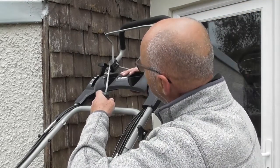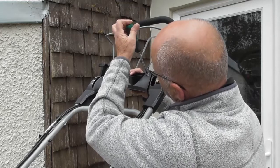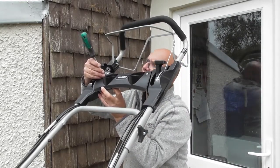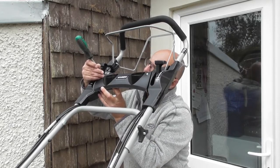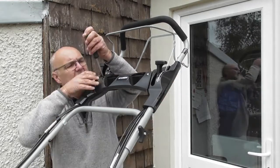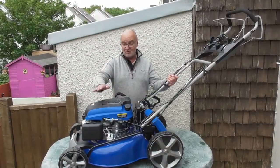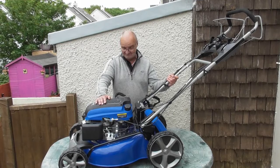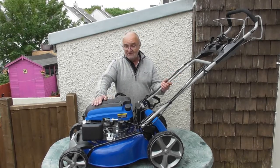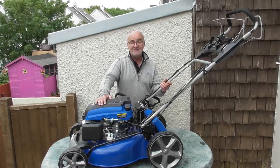Final little job: locate the cupholder back in position, just getting the posts started in the holes. So that's all four of the cables changed on your HYM 510 SPE lawnmower. A little bit fiddly in places, but if you follow the guide you can see how it's done. I do hope you found this demonstration useful. For more information on this or any of our other products visit www.hyundaipowerproducts.co.uk. I've been Adrian, thank you for watching.